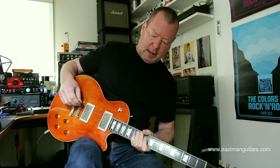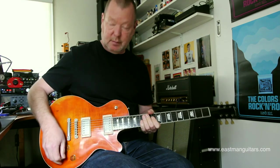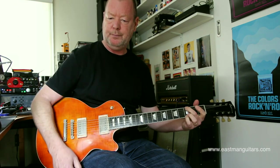So let's go now to a 1959 Super Lead Plexi, which is a pretty cranked brown-sounding amp. This is where these humbuckers really shine.